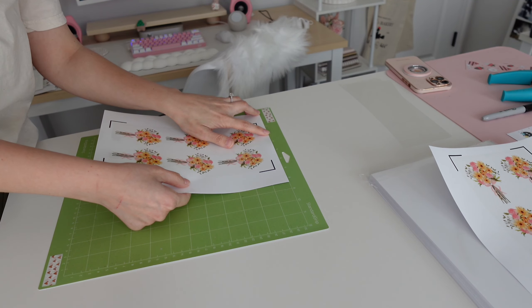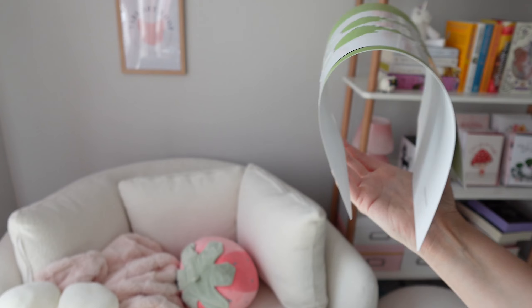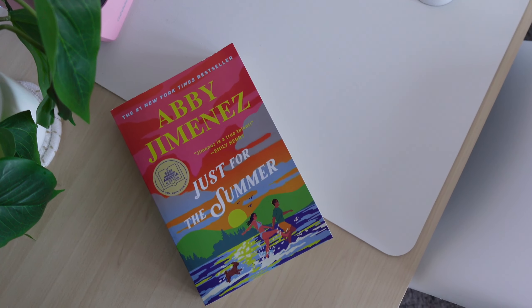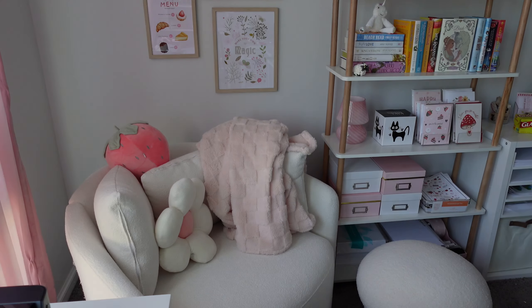So why not combine two of my favorite things — making stickers and reading books — in a new series called Stickers Inspired by Books. I've been wanting to do this series for a while, and the first book we're going to be doing is Just for the Summer by Abby Jimenez.